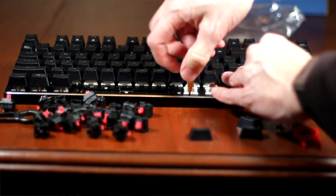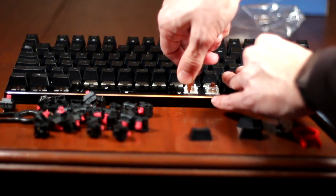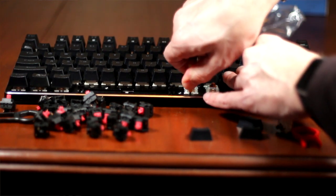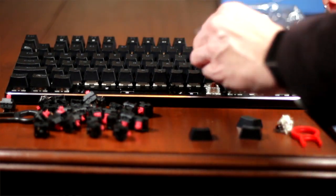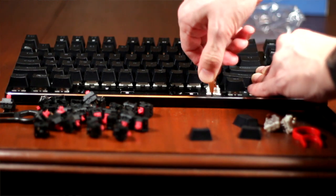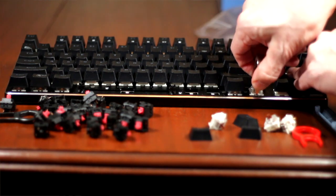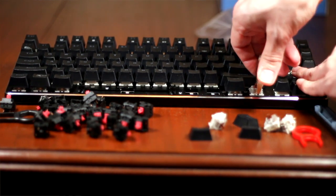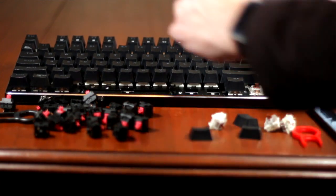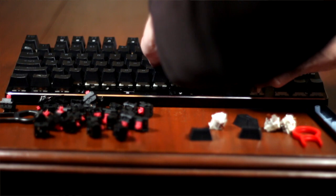If you're interested in the GMMK, you're probably most interested in its modularity. First and foremost, the GMMK is for those who want to quickly swap out mechanical switches without the hassle of soldering and desoldering — which, on a 104-key keyboard, is not easy and will take the better part of a day. However, a modular keyboard greatly simplifies changing out individual switches, and what would normally take a full day can be done in less than an hour.